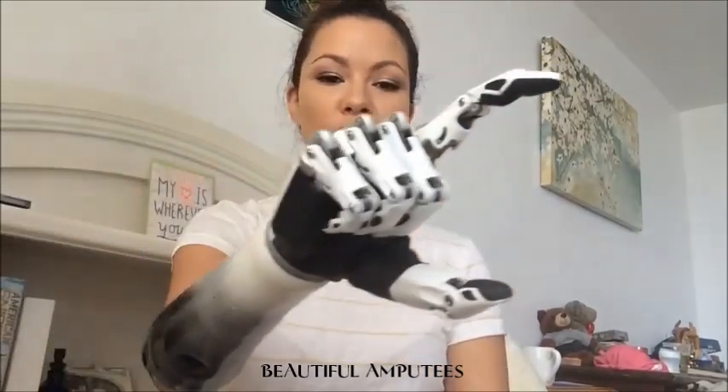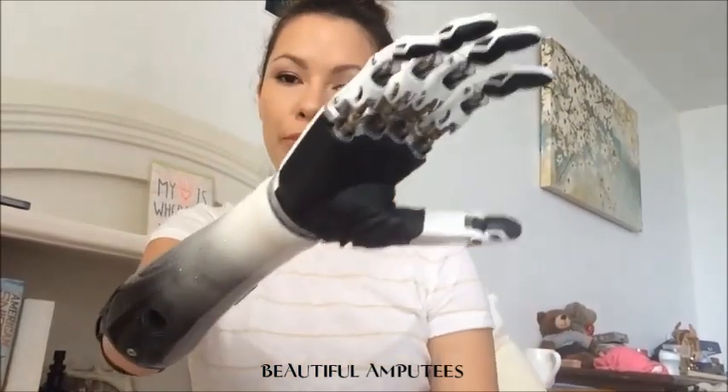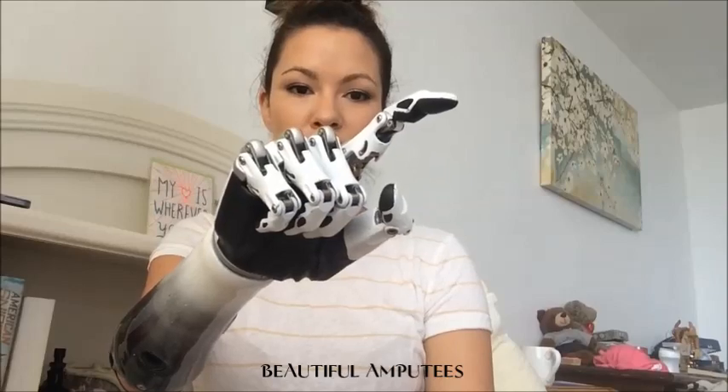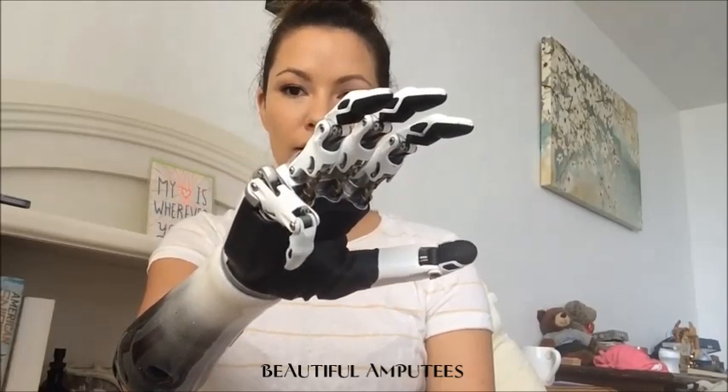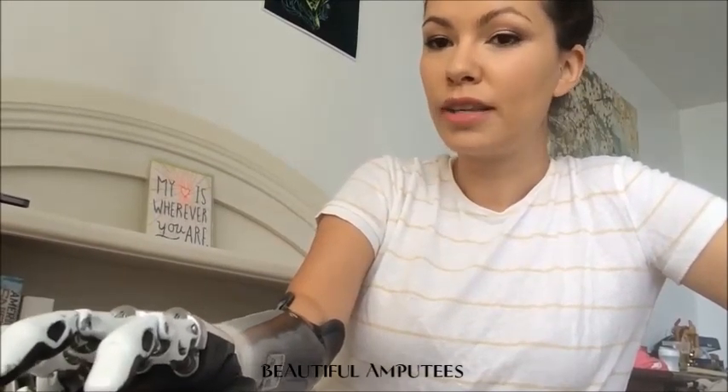This is my pointer — so this one's pretty cool. Now I can also change opposed and unopposed for my thumb, so I manually have to do that for this prosthesis. There's another version of the pointer too. And this one's really weird — this is a mouse click. So I could, in theory, hold a mouse and click it. I played with it and I could actually do it with certain smaller mouse sizes, but not bigger ones. I can also use it on my keyboard to click the enter button or the space bar.